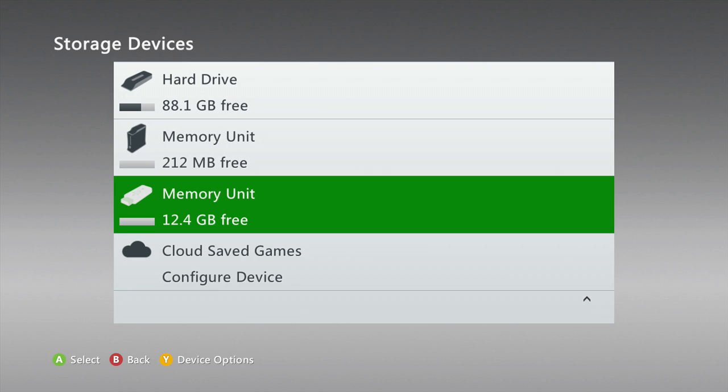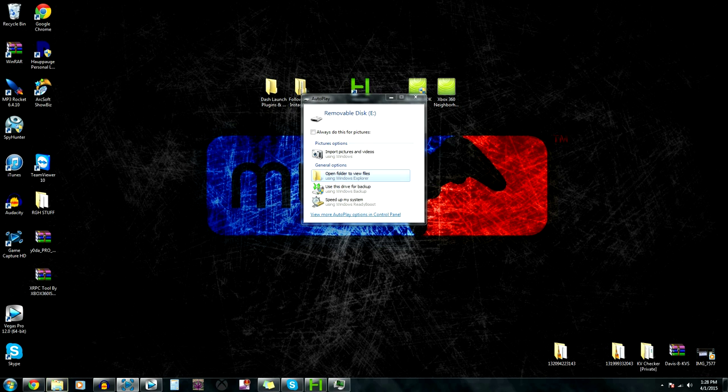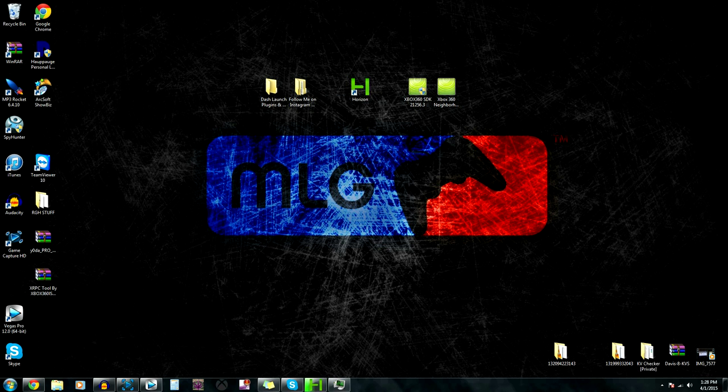The flash drive is now configured. I'm going to move over to the computer now. Now that we're on our computer, we can plug our flash drive in. What you're actually going to be downloading is you're going to be downloading Xbox 360 Neighborhood, Horizon, and then these two files. I'm going to have all this in the description to download.